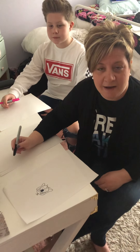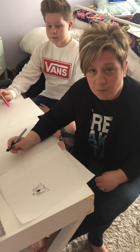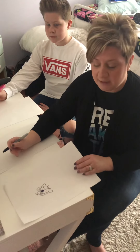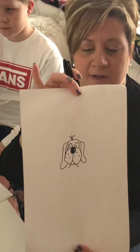Hi, good morning everyone. It's Mrs. Shelton again, art teacher from Perry. Today we're going to start a new online drawing lesson. Our project for today is going to be a puppy dog. Super simple, super easy.